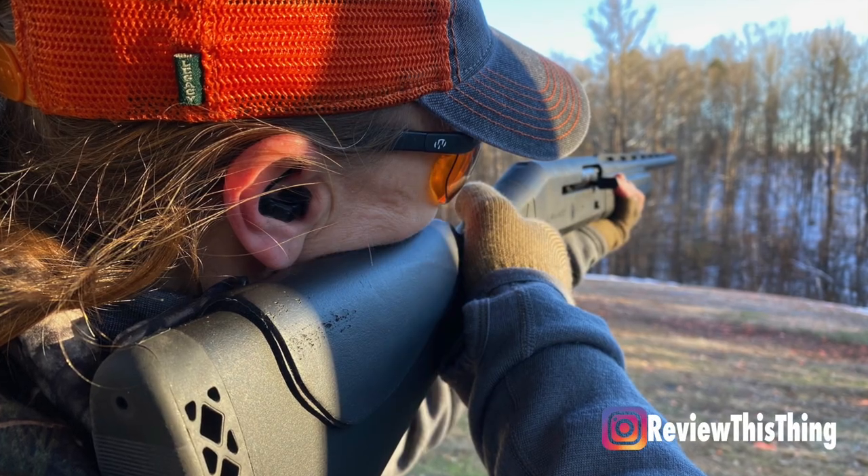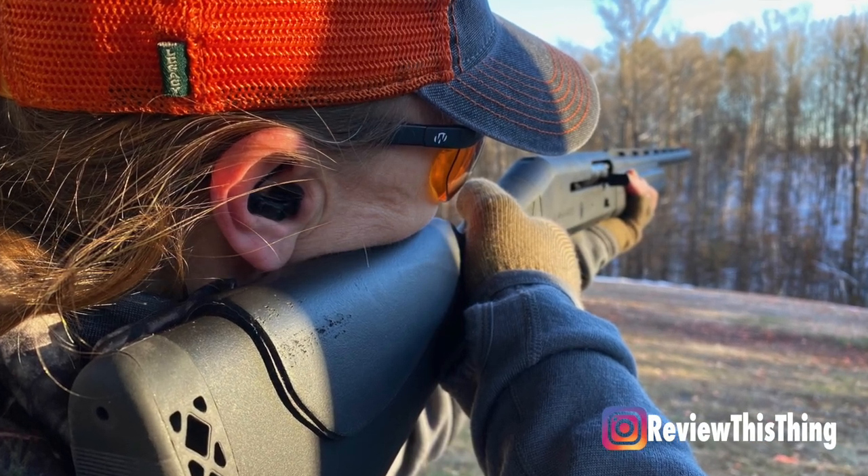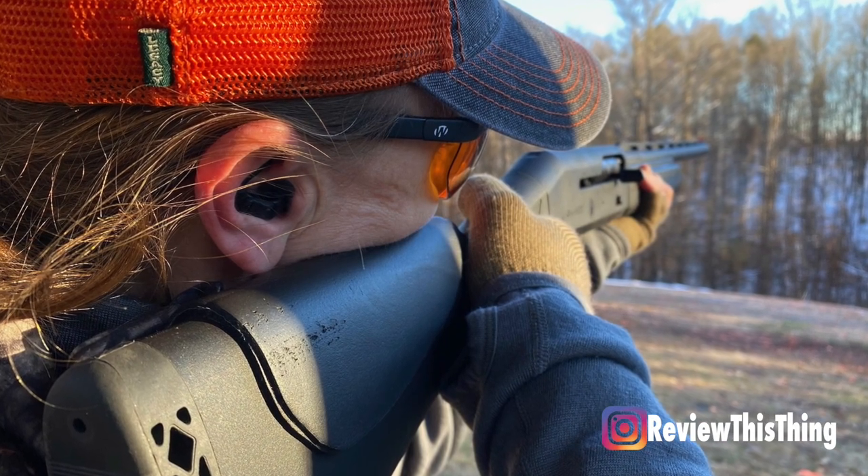That low profile is also very nice because you can very easily shoulder a shotgun or a rifle and the ear protection doesn't get in the way or alter how you have to hold a gun. So as far as fit, I think they fit very well, very comfortably. Once I chose the proper tip and got it in the correct position, I haven't had any trouble at all. So we're going to give fit a 5 out of 5.